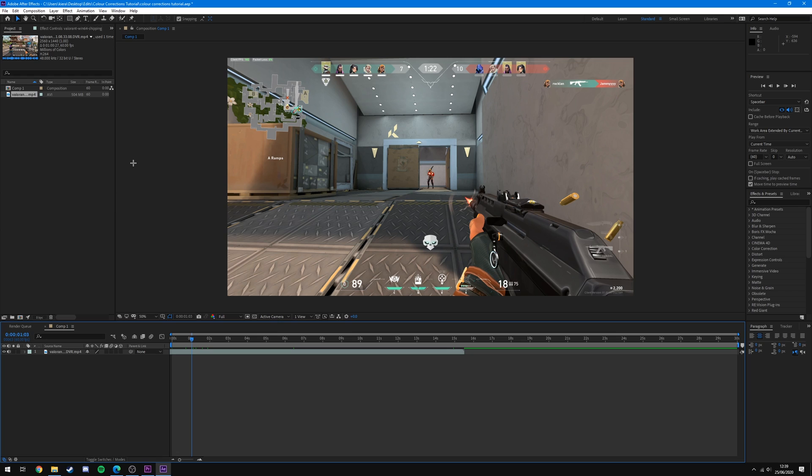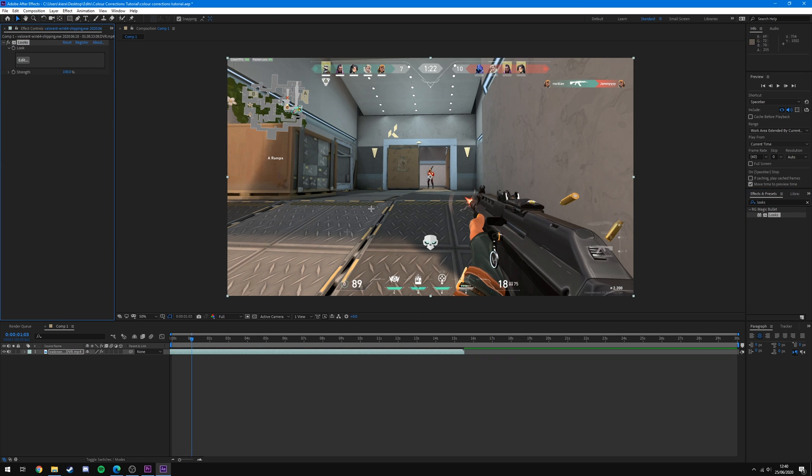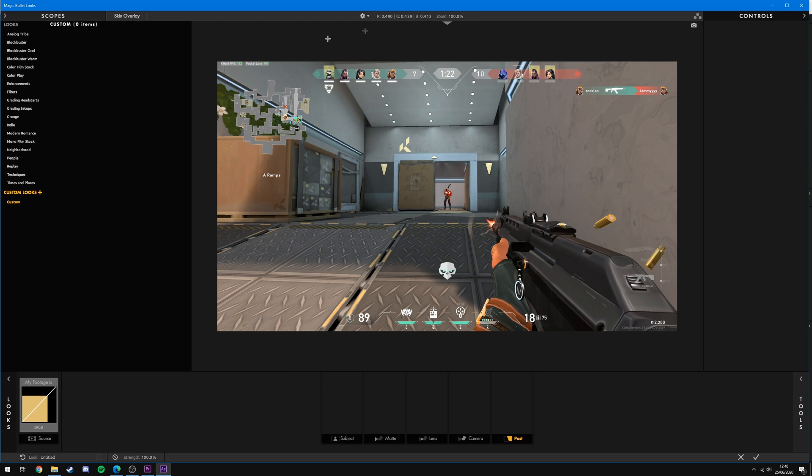We're going to start off with After Effects. Once you've installed the plugin, drag your clip onto your timeline into a composition, then come over to Effects and Presets, search for Looks, and you'll see RG Magic Bullet Looks. Drag that onto your clip and you can see it's applied. Then all you've got to do is come up to Edit and it will load up the customization screen.